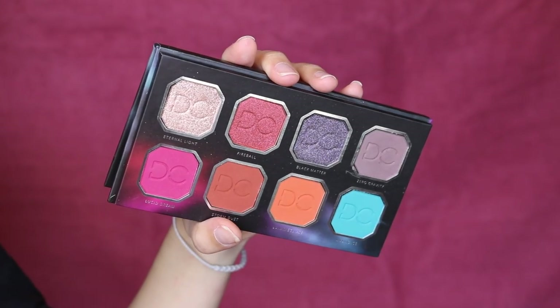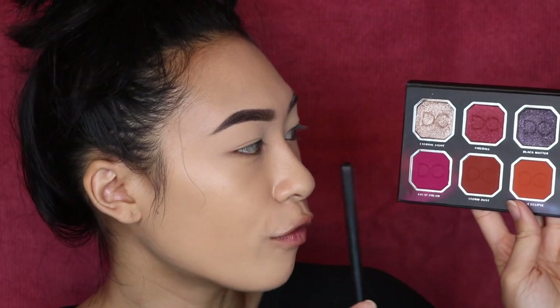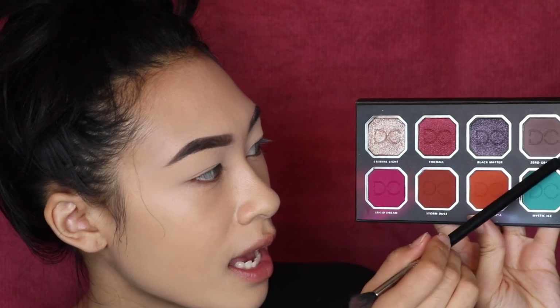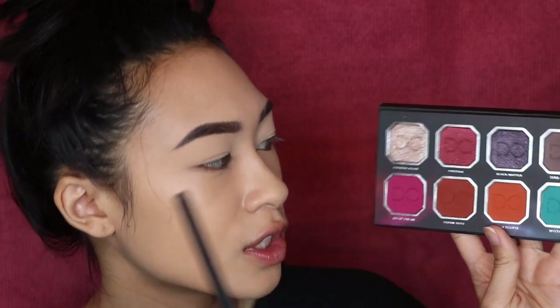For my eyeshadow today, I'm using a brand new palette I got from my BoxyCharm. This is from Dominique Cosmetics — it's called the Celestial Thunder Palette. I believe this might be exclusive to BoxyCharm, but she does have a palette called Celestial Storm with very similar colors. For my look today, I'm going to be using these two red tones, this dark gray brown, and then I'm mixing these two shimmers — so I'm utilizing a lot of the palette, and it's all about the blend.